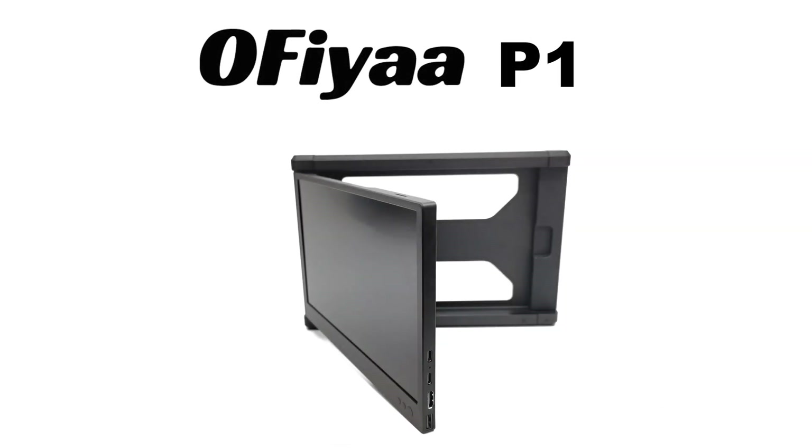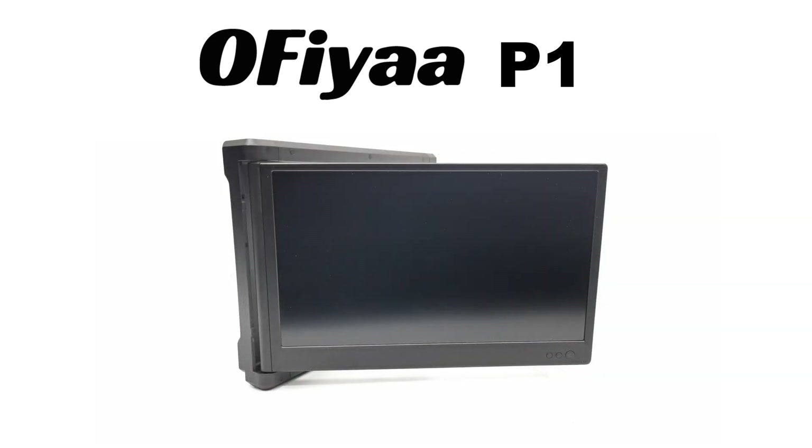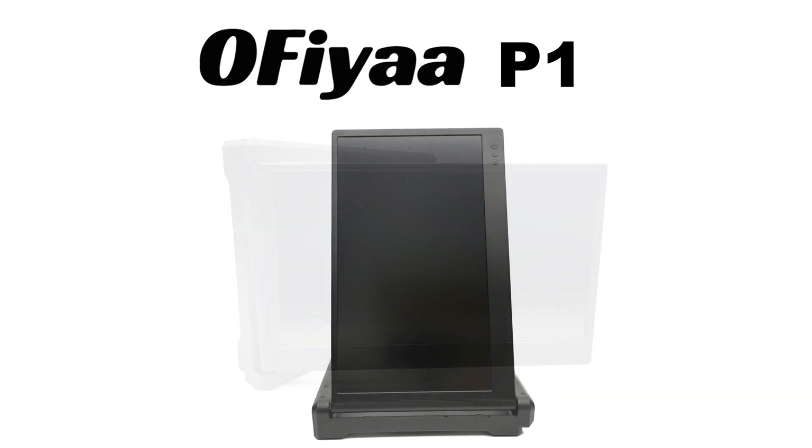What's happening everyone, Nick here once again with a new innovative mobile accessory. This is a portable monitor that can convert your notebook into a workstation by attaching itself onto your existing display, granting you a dual screen configuration. Presenting the Ophia P1 notebook screen extender.